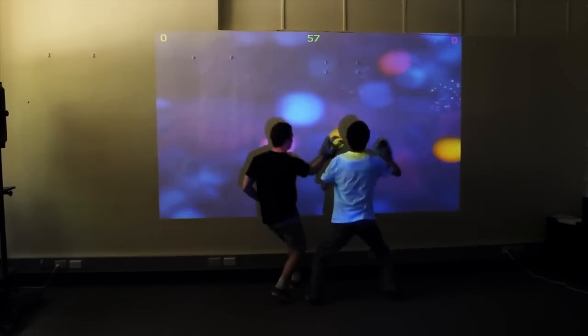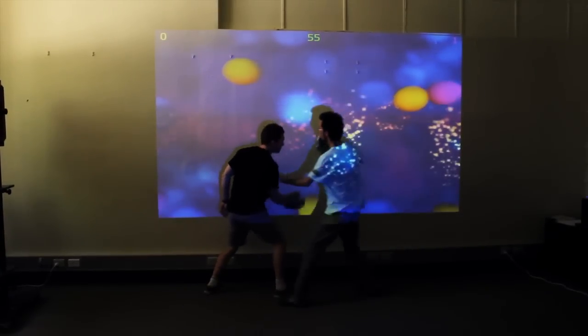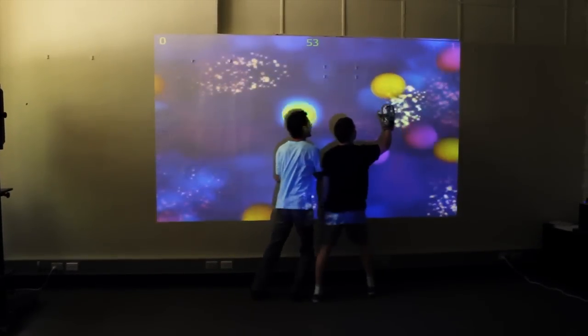With Bubble Popper we wanted to explore what it meant to have two players sharing one space and one screen, and see if we could encourage body contact. The aim of Bubble Popper is to pop as many bubbles as possible within 60 seconds. Players pop bubbles by hitting the wall with their augmented gloves.